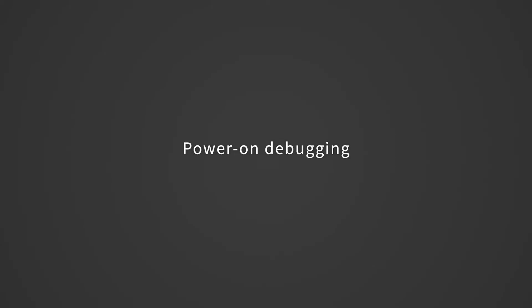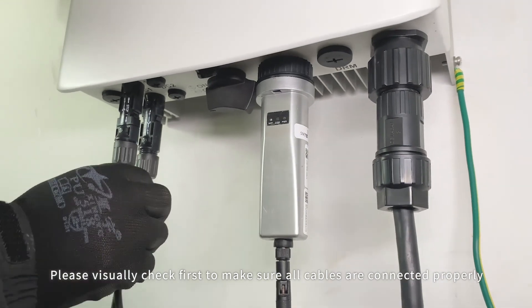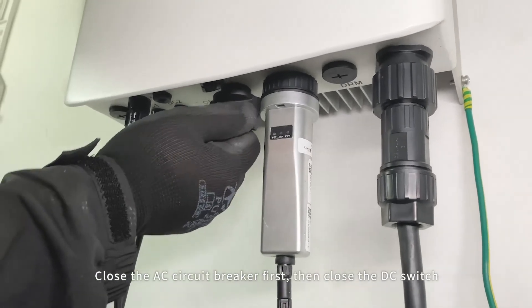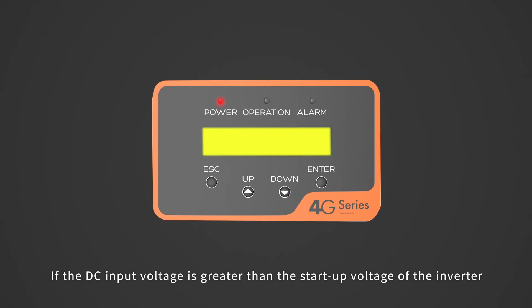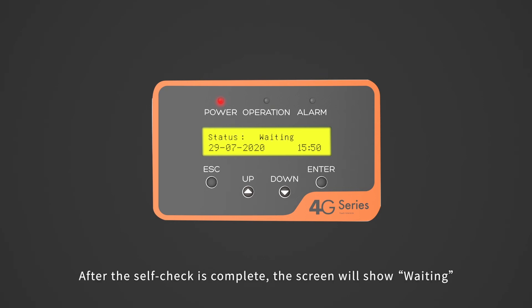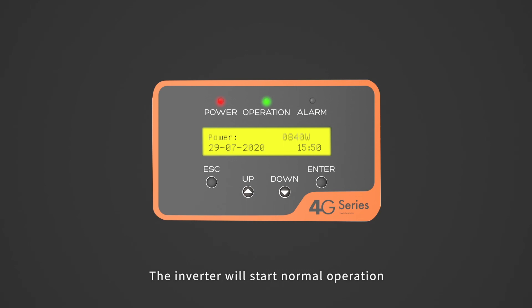Power on debugging. Please visually check first to make sure all cables are connected properly. Close the AC circuit breaker first, then close the DC switch. If the DC input voltage is greater than the startup voltage of the inverter, the inverter will start up. After the self-check is complete, the screen will show 'waiting.' After the local mandatory delay ends, the inverter will start normal operation.